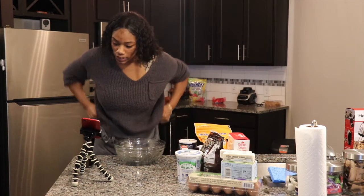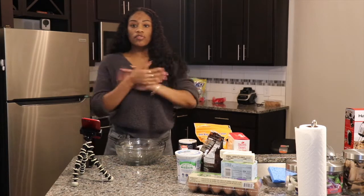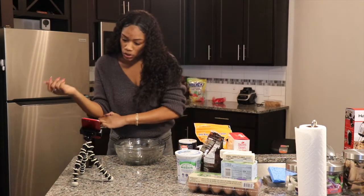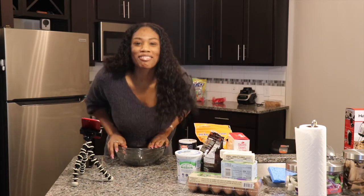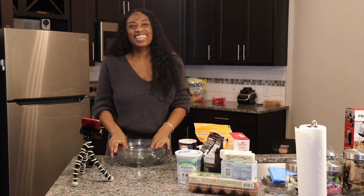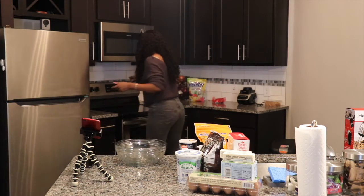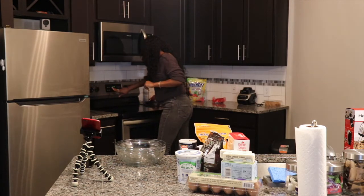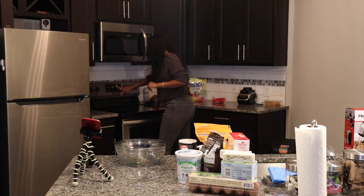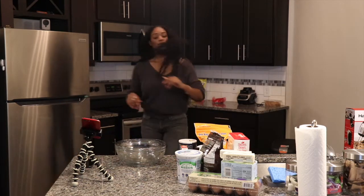Okay, so let's go through our recipe. Step one, before we even do anything, we need to preheat our oven to 325. So let me do that real fast — preheat, bake, go down to 325, start that up. We got it, so it's preheating now.